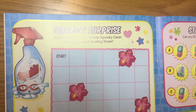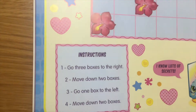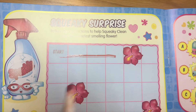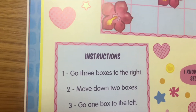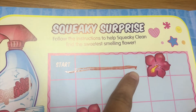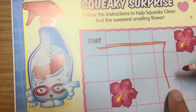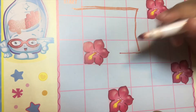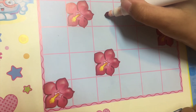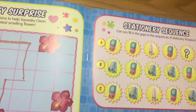Squeaky Surprise — follow the instructions to help Squeaky find the sweetest smelling flower. Go three boxes to the right — one, two, three. Then move down two boxes — one, two. Then go one box to the left. Then move down two boxes — one and two. There it is! That was easy.